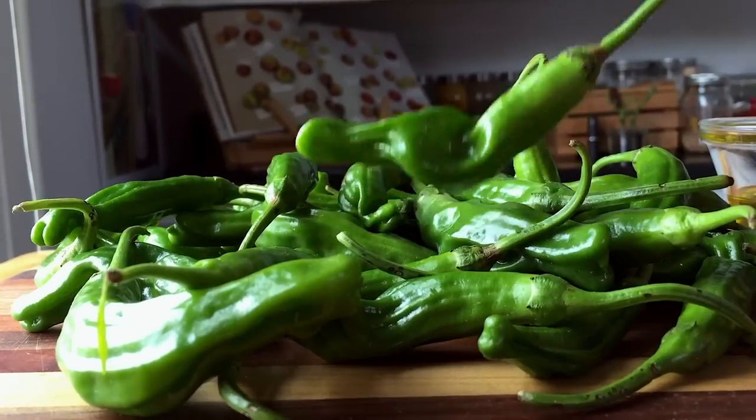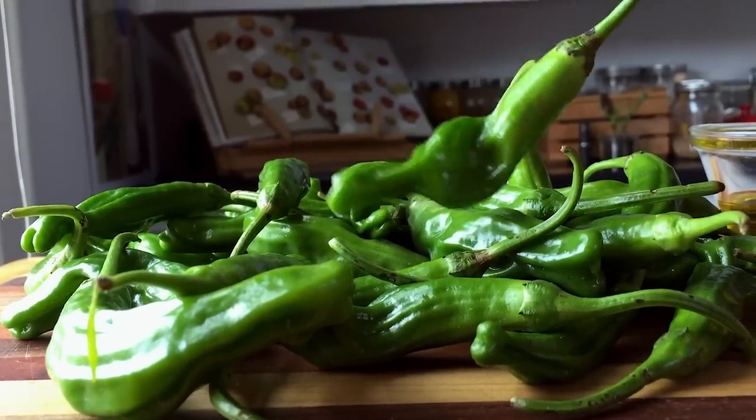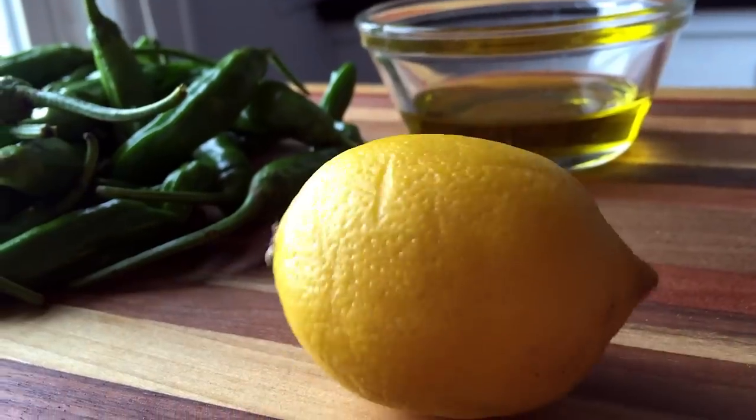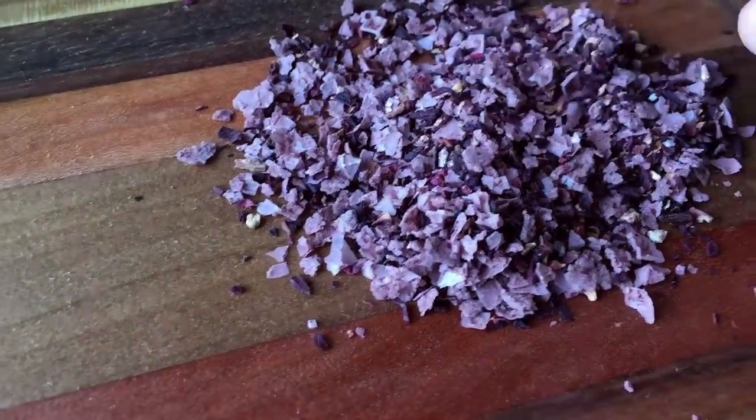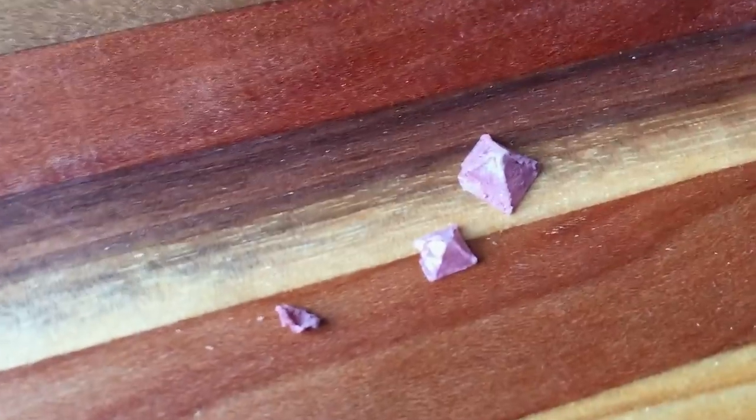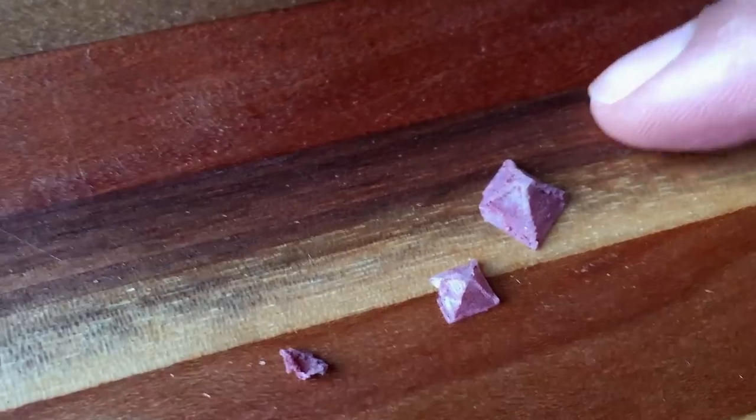A lot of shishito peppers — trust me, you want to grab a big bunch — olive oil, one lemon, and a good flaky salt like kosher salt or this wild hibiscus pyramid flakes, because look, it looks like a pyramid.